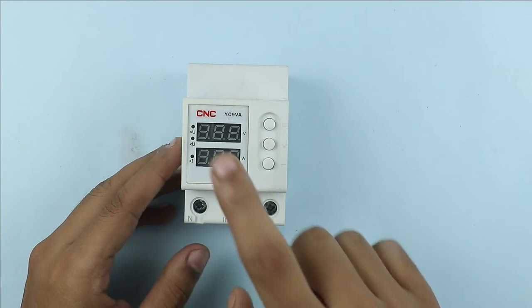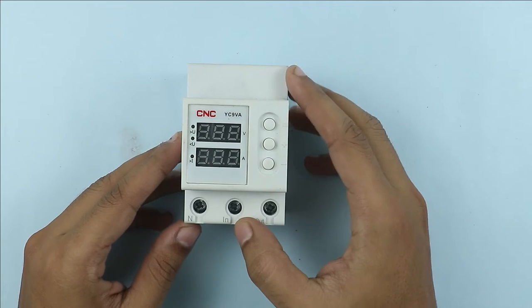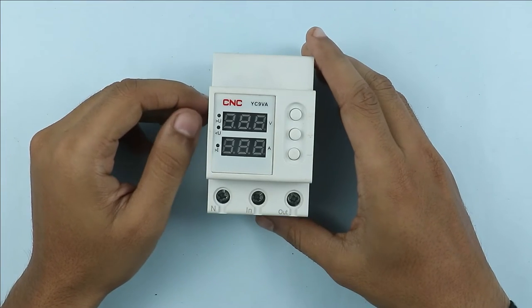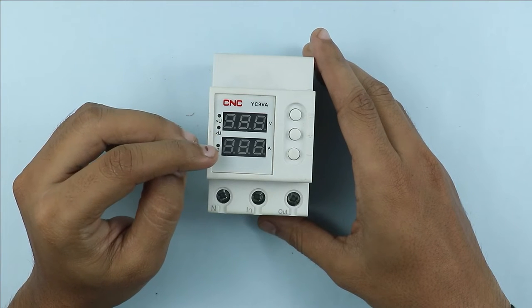This device is manufactured by CNC company and the model number of this device is YC9V8. This device provides protection from over voltage, under voltage, and over current.